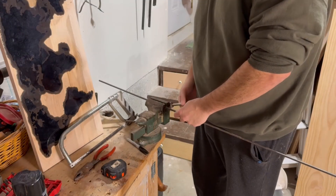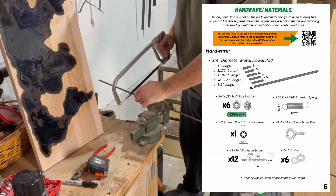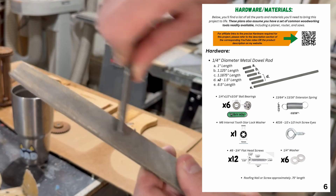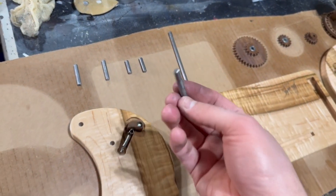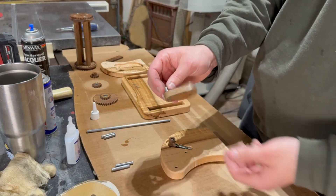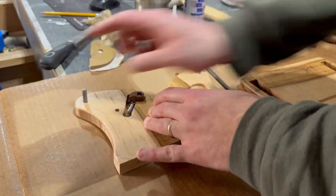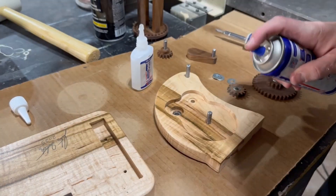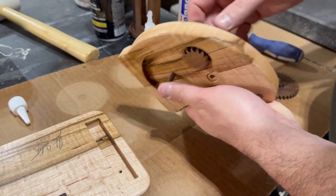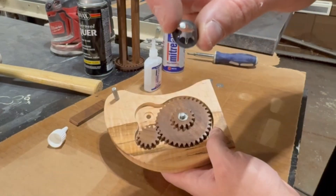Moving on to a not so fun portion, I do need to use a hacksaw to cut metal dowel to the lengths specified on page six of the build manual. This is an annoying process — just take your time and make sure to use a file to clean up the edges when you're done. Essentially we're just gluing this metal rod in different locations around our project and then sliding the gears over the top of them to secure them in place. The drive gear and crank get attached by gluing each one to opposite ends of a rod that's passed through the side panels, and then that larger stacked gear we made gets attached by hammering in a lock washer.